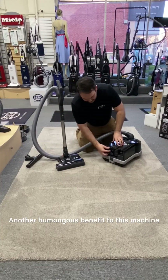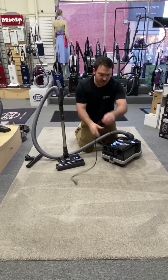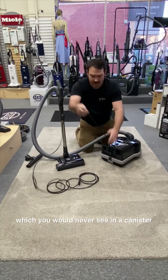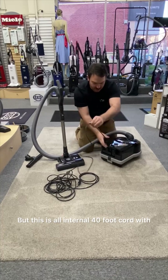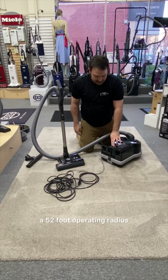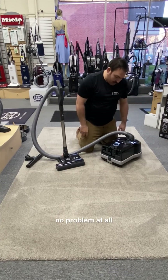Another huge benefit to this machine: it has a built-in 40-foot cord — 40 feet long — which you would never see in a canister anywhere unless it's external. This is all internal, with a 40-foot cord and a 52-foot operating radius. The cord retract button brings it right back in, no problem at all.